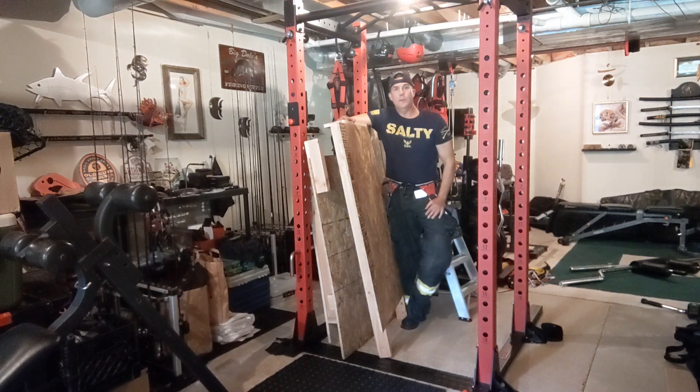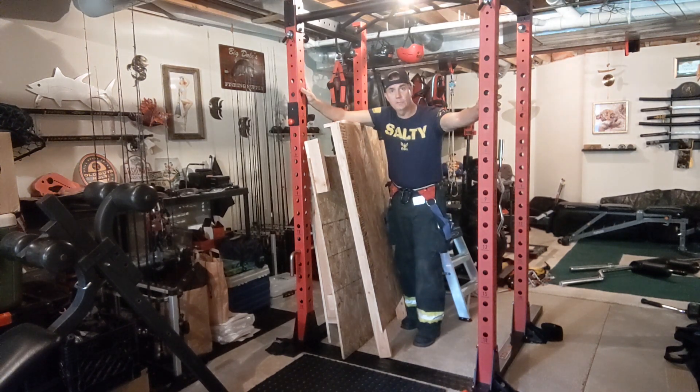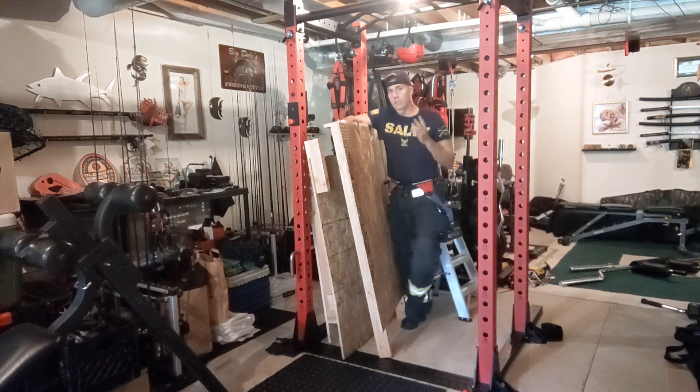Hey everyone, welcome back to a follow-up video on one that I uploaded the other day on a new window training prop that can integrate with or attach to a standard weight lifting squat rack. Since I uploaded that first video I've had a few individuals ask me how quickly does this prop come together, how quickly can you attach it to the squat rack itself. I think in that first video I said it's less than 5 minutes — I've never really timed it — so you guys are going to be able to see in this video firsthand how quickly it comes together.